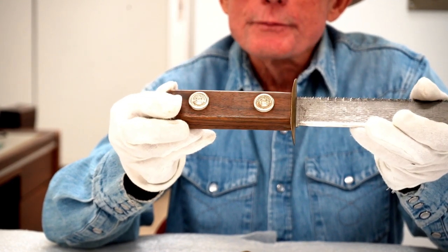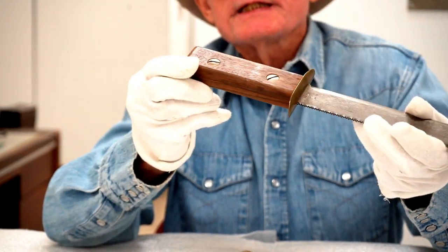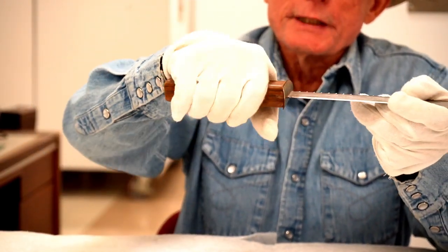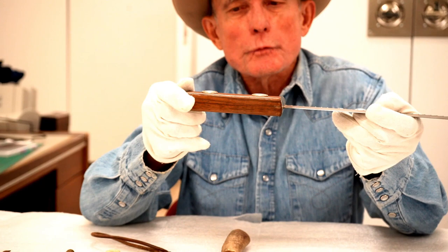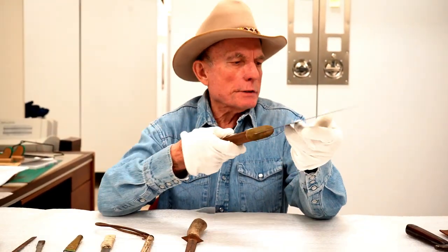The only thing that I would struggle with is that the handle itself is very square. So it might abrade your hand and would not be the most comfortable knife to use because of that square handle.